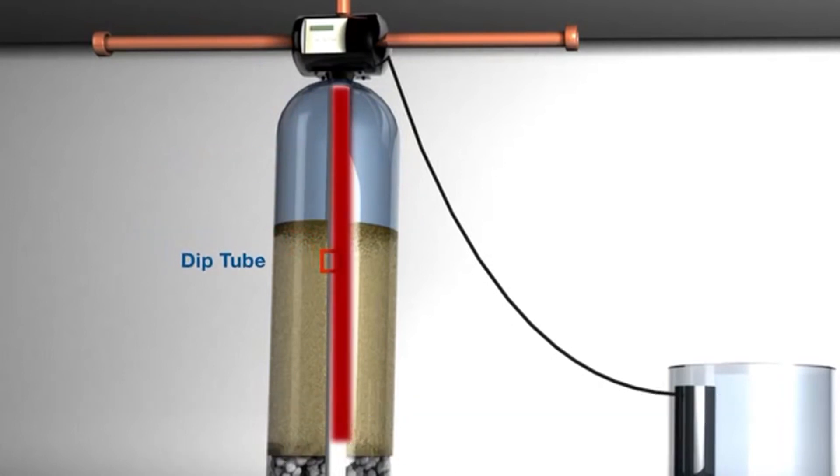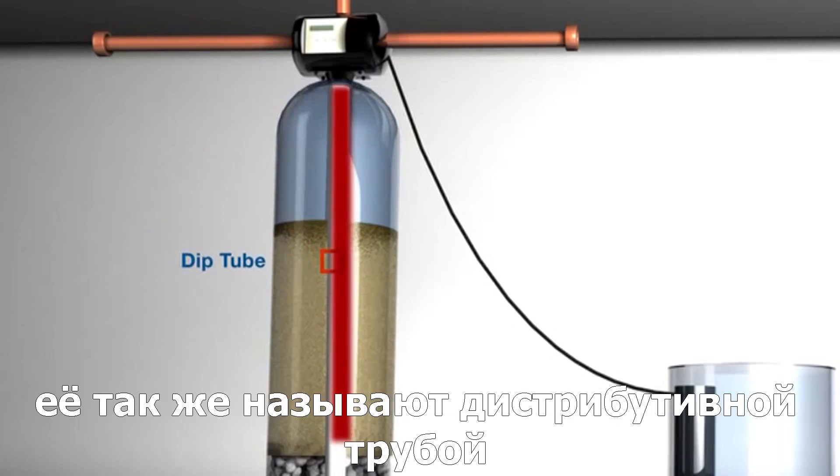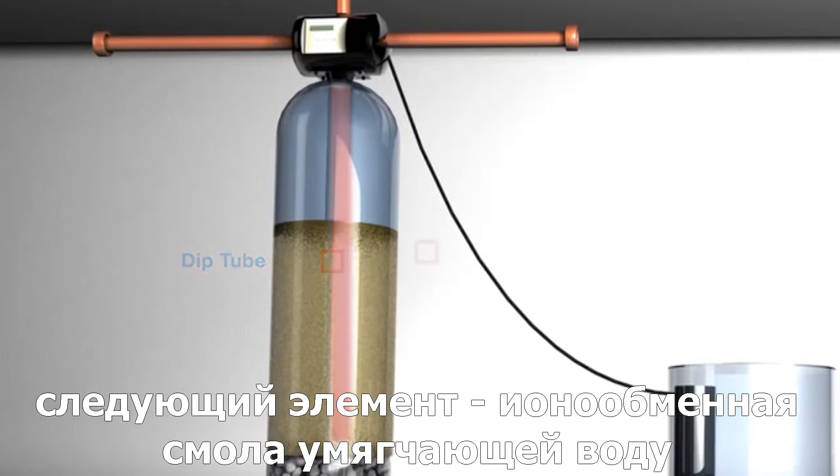Next, we have the dip tube. This tube is also known as the distribution tube or riser tube. The next element in the system is the resin.